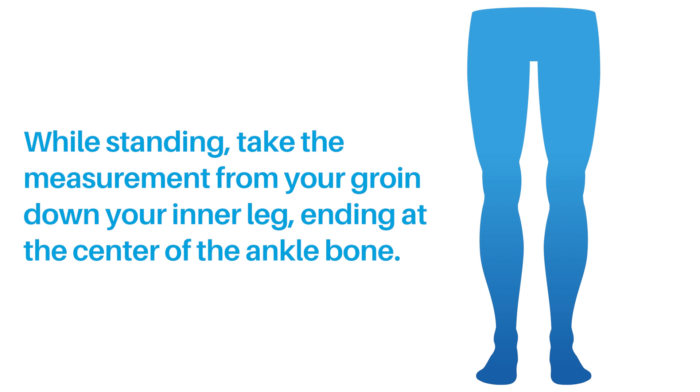Measuring your inseam. While standing, take the measurement from your groin down to your inner leg, ending at the center of the ankle bone. Write down or enter that measurement.